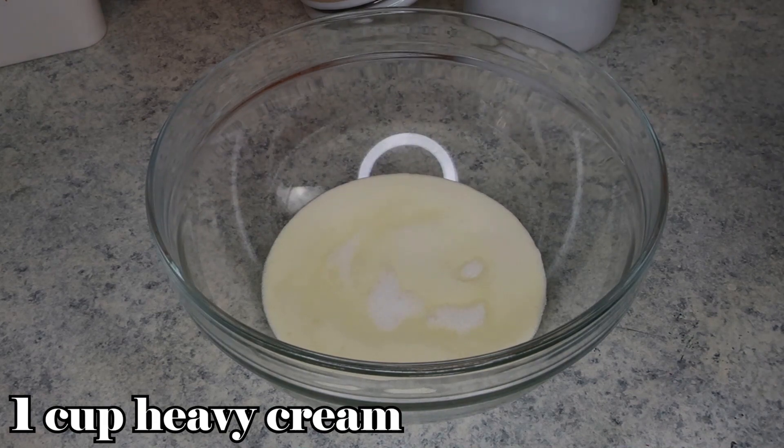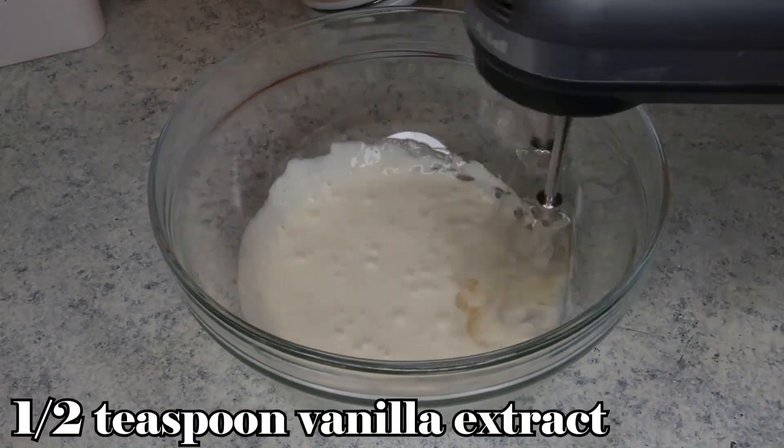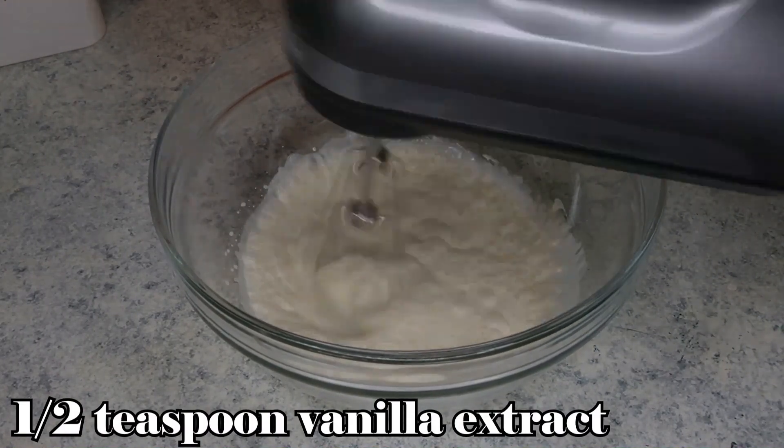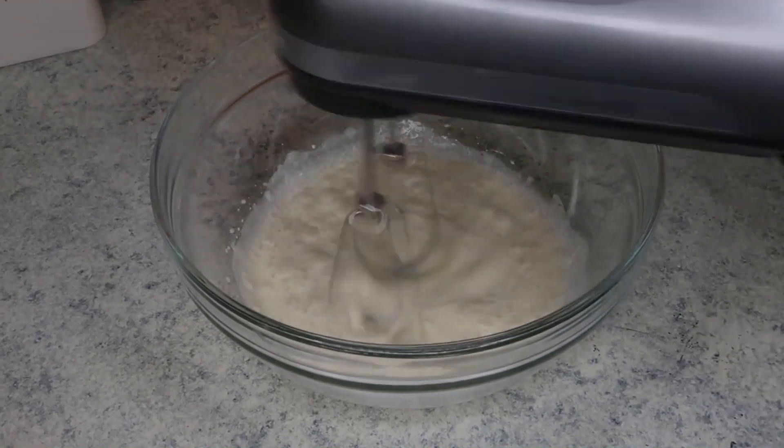Now for the homemade whipped cream, I have one cup of cold heavy cream in a bowl, and I'm adding two tablespoons of sugar and a half a teaspoon of vanilla extract. We're just going to whisk this up for about five minutes until it gets nice and thick.